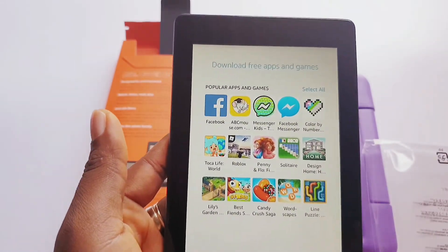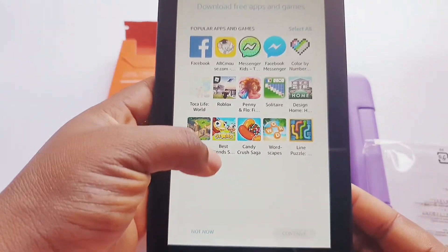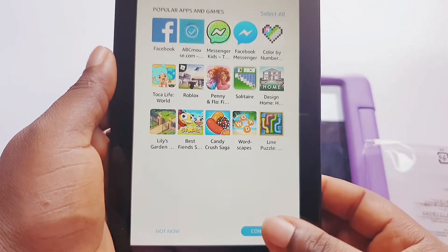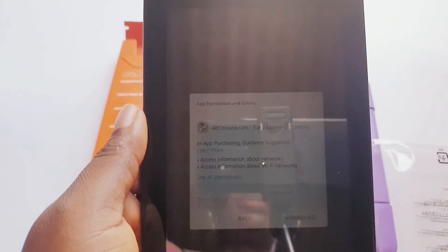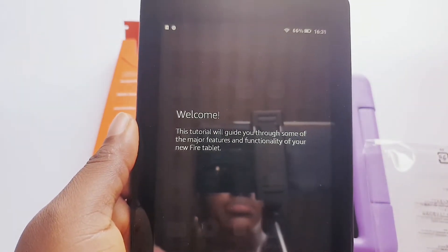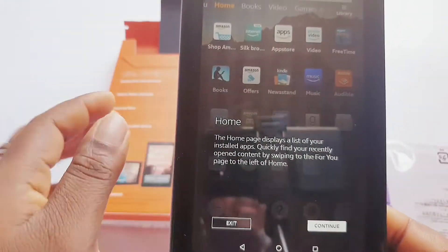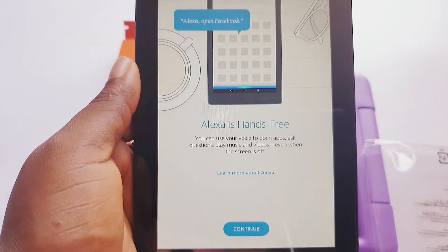Now that the tablet is registered, you can download apps from the app store. I'm not ready to download anything on this tab right now. Okay, continuing — so this is the home page. Alexa is on your tablet; you can use your voice to open apps.